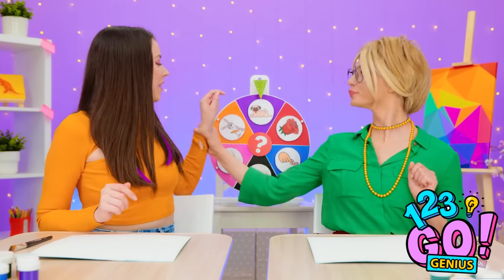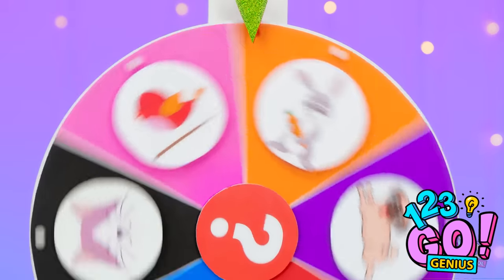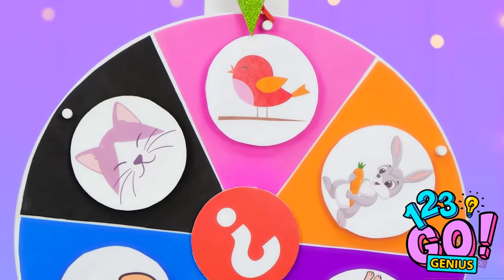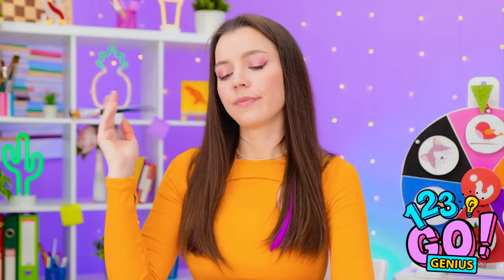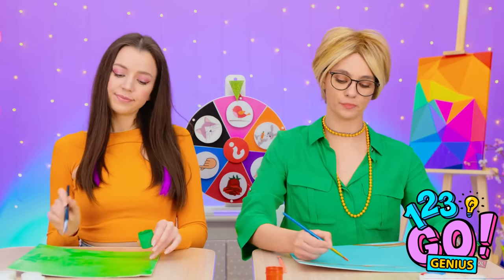I wonder what's next. Not so fast — I'll spin the wheel. Where will it stop? Oh, a little bird! How adorable! Come on, let's go! I'm not great with paints, but I'll give it a try. You have to imagine you're among nature — that's the secret. This red will be ideal.